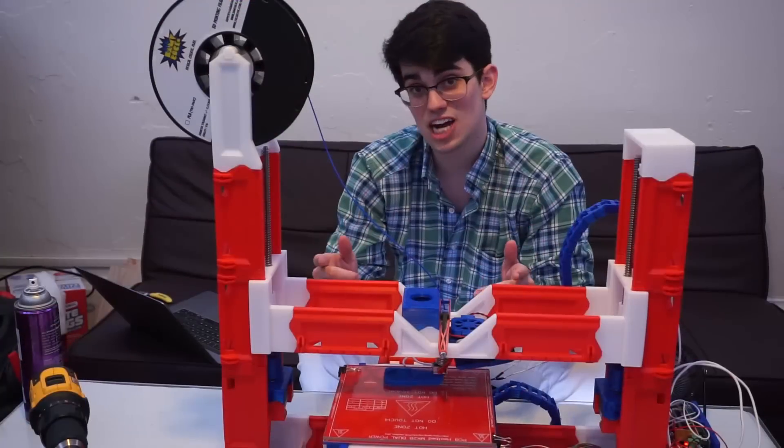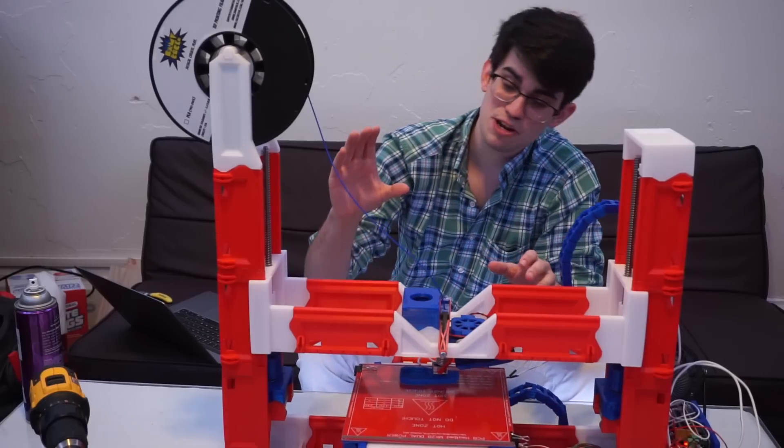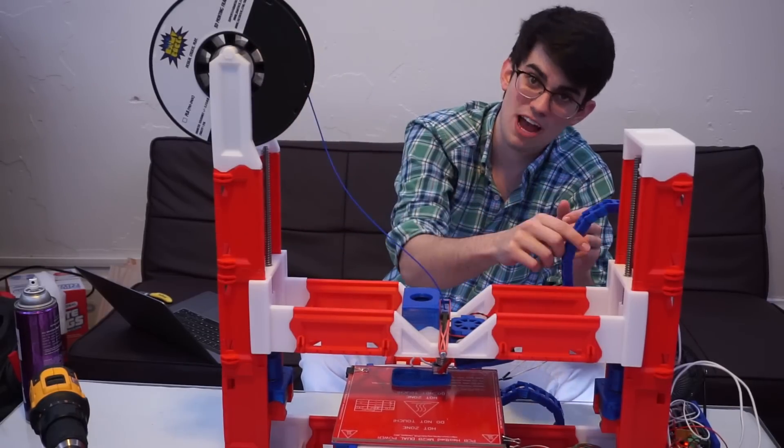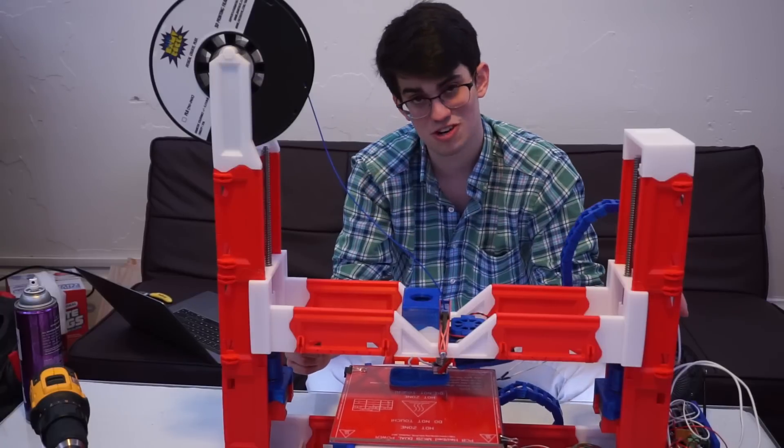So you can't actually 3D print an entire 3D printer. You can 3D print the rails and some accessories like the spool holder and drag chain, but you can't 3D print the motors or electronics.